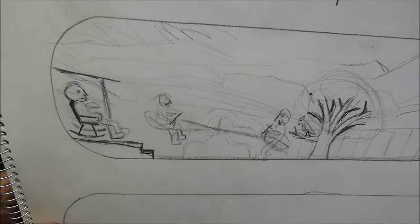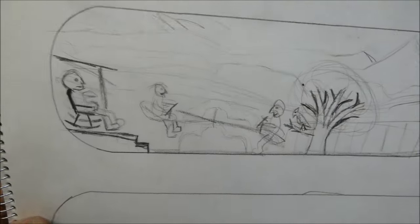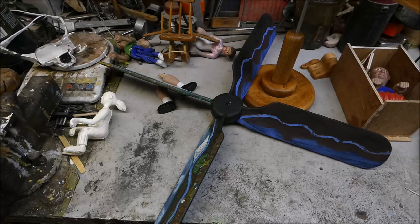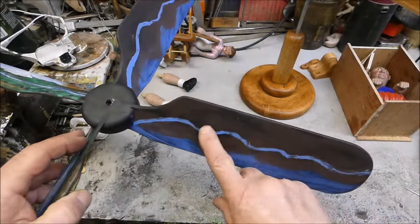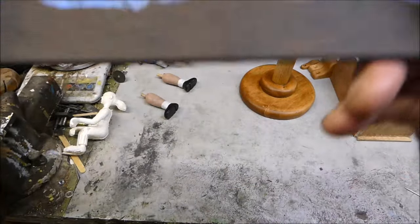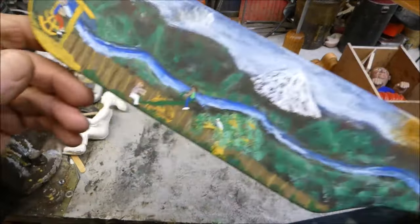That seemed to work out pretty well. I suppose I could have done it right on the propeller, but I made a little drawing first. Now I just need to paint it six more times — I've got some of the basic shapes and colors on there, and I think that's going to look pretty good.